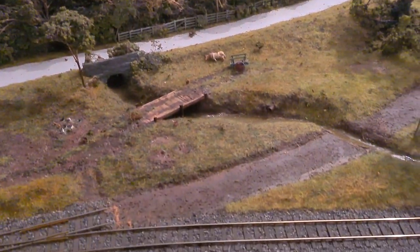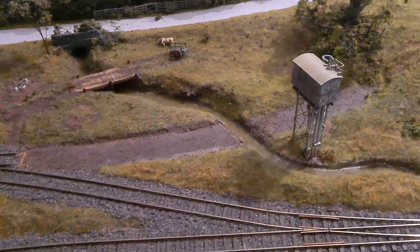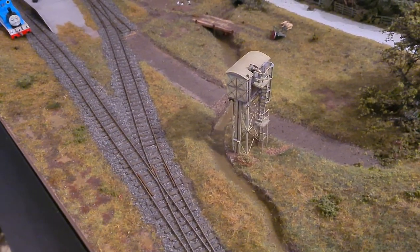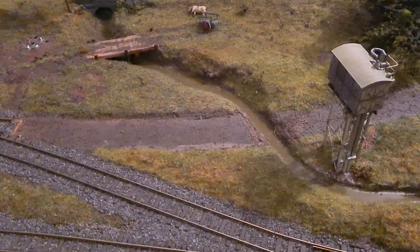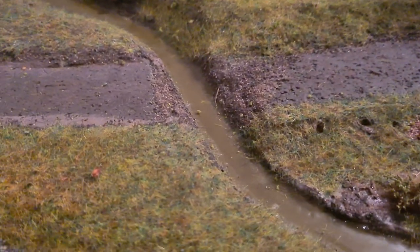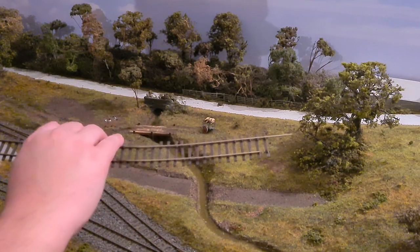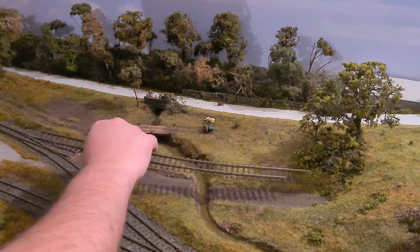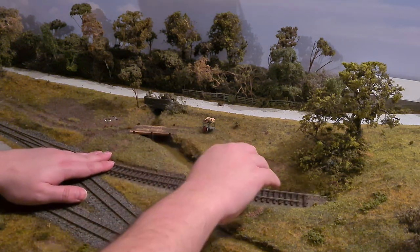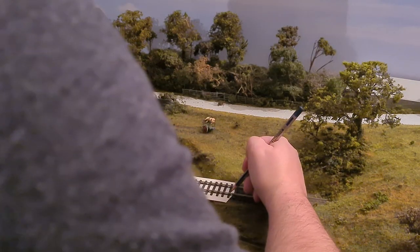This is the area I'm working with. I basically left it untouched when I ballasted and laid all the other track because I wasn't sure what to do with the bridge. This scene doesn't really appear in the film Oh Mr. Porter which the layout is based on, so I can have a bit of creative freedom with this section. So I added the stream and I added this little siding. The track I've used for the layout is Pico Bullhead Railcode 75 — it's just more realistic spacing than the Hornby track, and I prefer that.